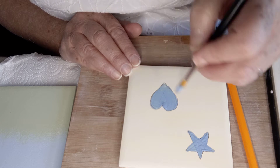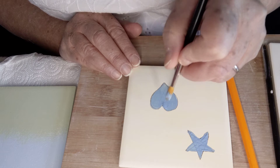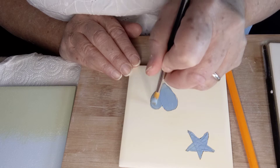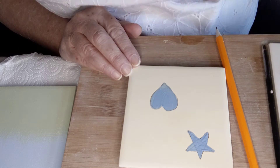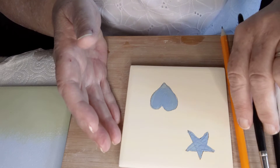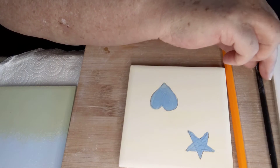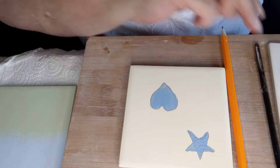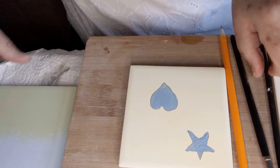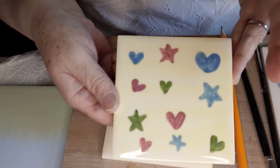You just need to take your time and have an even coat over it. Let that dry and then do another coat to make sure you've got enough paint on there. I'm just going to clean my brushes in the water — you can see where I've done these on the finished tile.